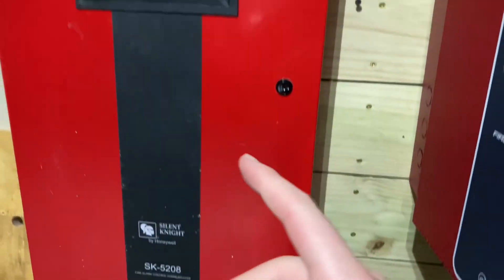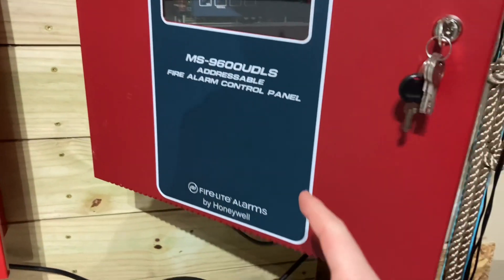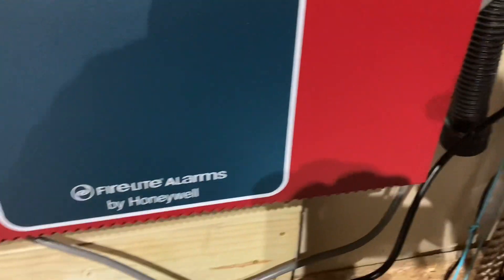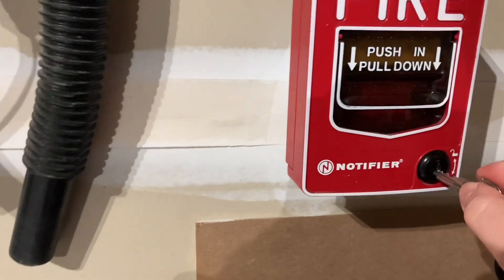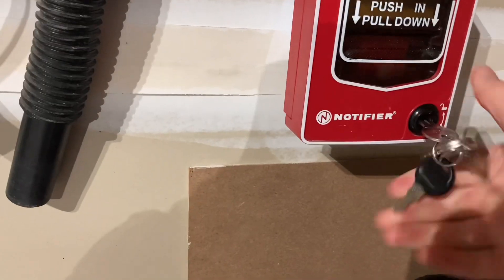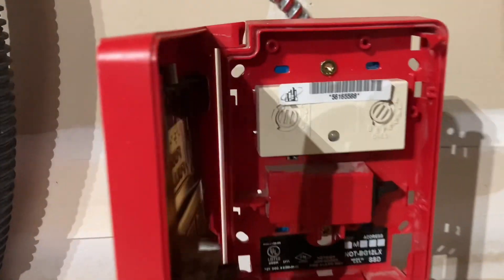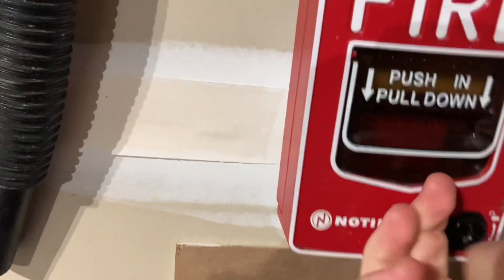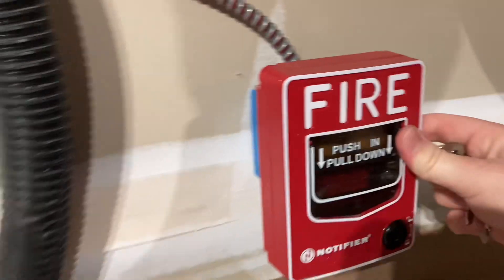I'm just wondering if I should put the batteries in the conventional panel or in this panel. We'll go over to the pull station — we have a Notifier NBG Profile X. I'm going to open it up for you. It's set on loop one on the system. Let me close this up. This back box is a little wobbly because of this conduit.